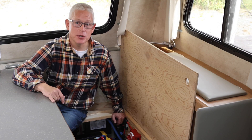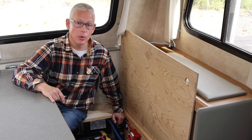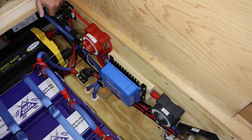Our second most used method is alternator charging. We have some large gauge wires that run from the truck back to the trailer so we can charge while we're driving. The wires come in here and go through this circuit breaker back to the batteries.